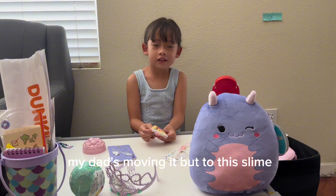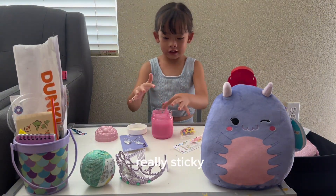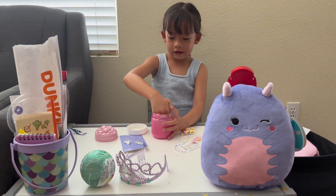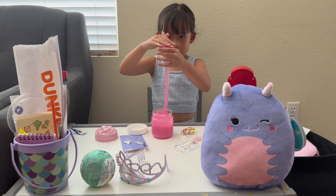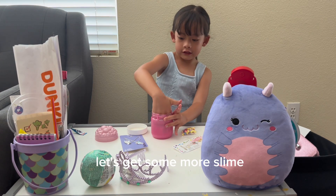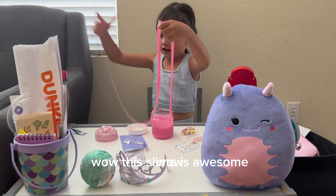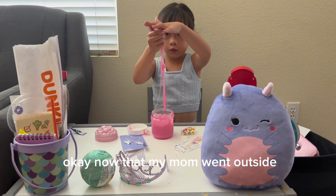Mommy, can you help me open the lid? Look at the little bubbles, look at the little pom-poms, guys. My dad's moving out — let's remove the slime. It's really sticky, so that's why you need to be careful with it. I like it. Eww, sticky! It's pretty clever. Wow, this slime is awesome!